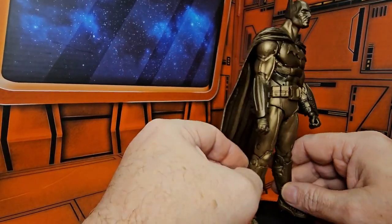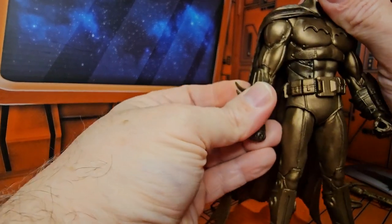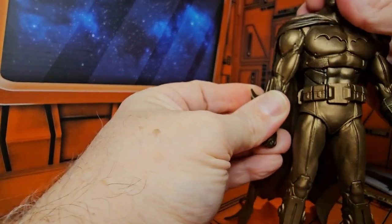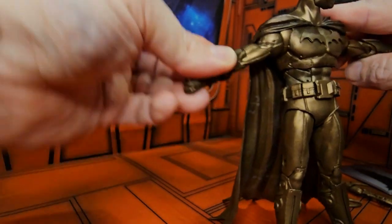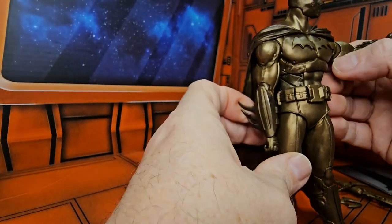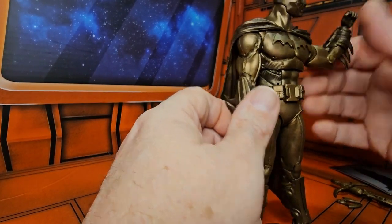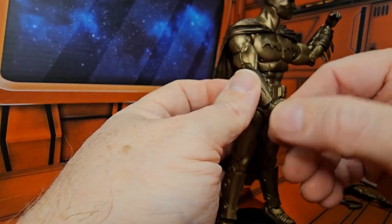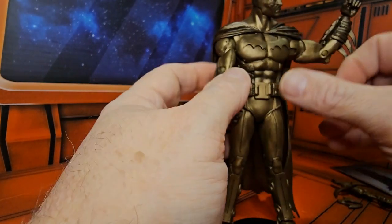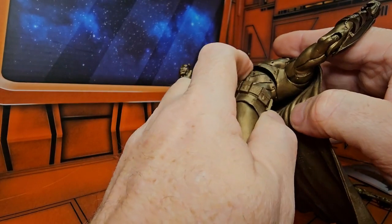Batman can look up, look down, and turn right and left — about a T-pose range. His arms rotate around with a bicep swivel, and he has a single bend in the elbow. His wrists can rotate around on a hinge.